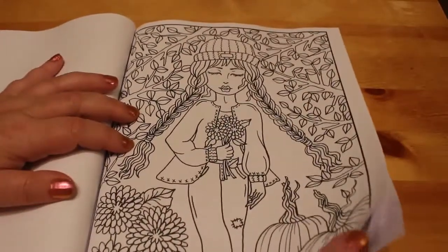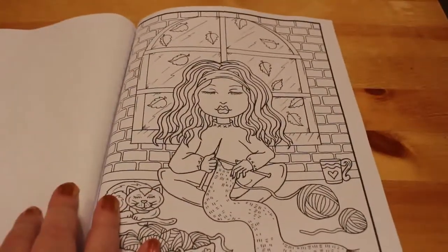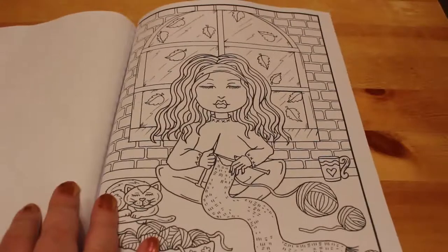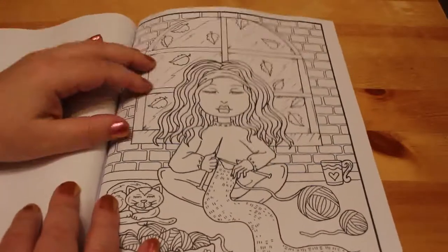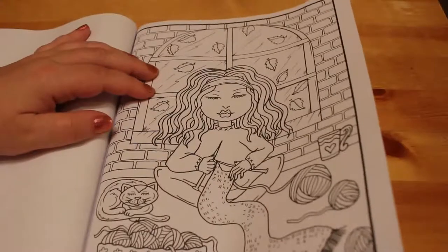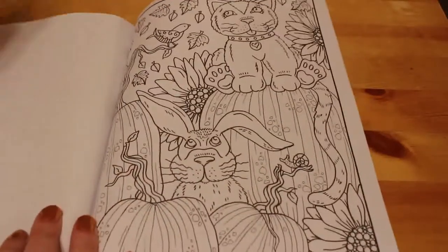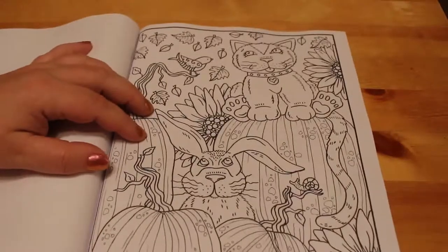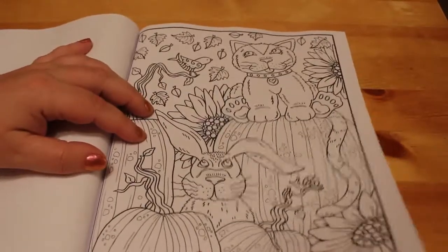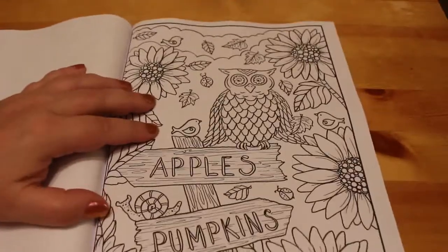I really do like this book. It hasn't been hauled, so you'll be seeing it again in a haul at some point, but I wanted to do a flip through so you could have a quick look. Knitting a winter scarf, some rabbits, a rabbit and a cat, apples and pumpkins.